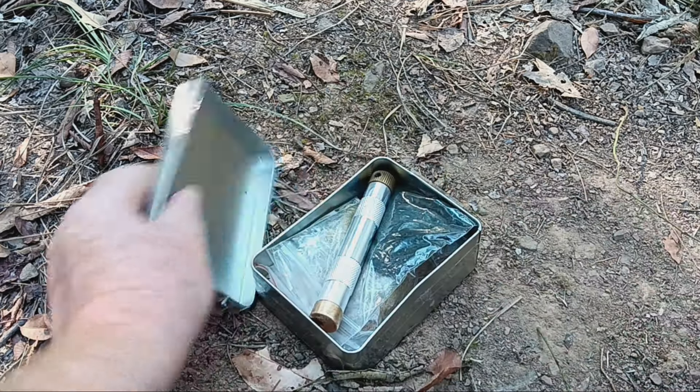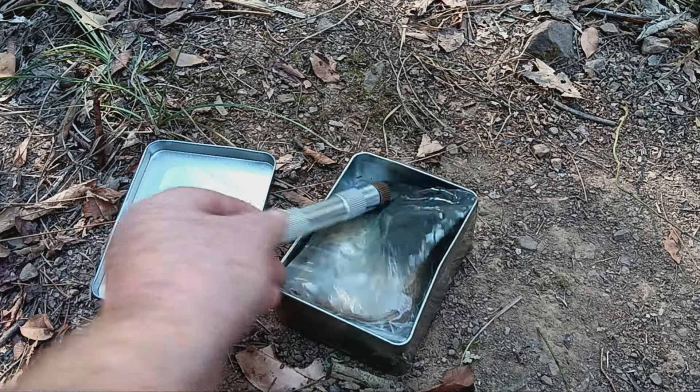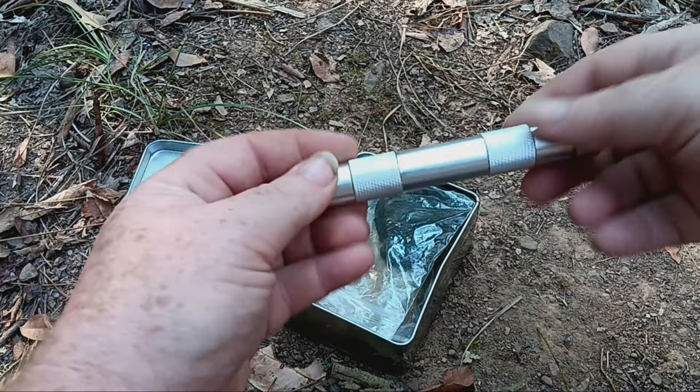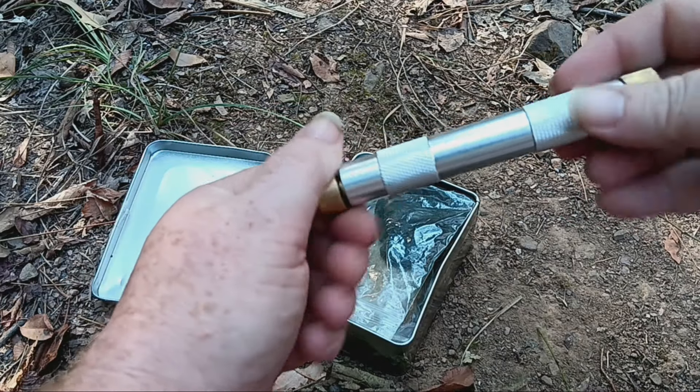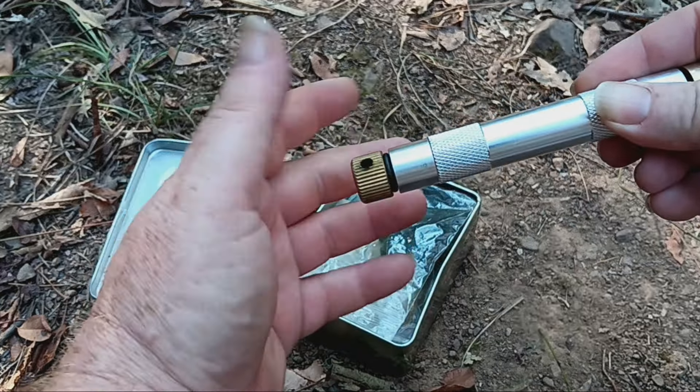So I'm going to try to start a fire and make some char cloth. This is like a kit you can just get off Amazon — I believe it's a PS Cook. I got this from my uncle last Christmas. My pyromaniac uncle — he knows which one I'm talking about.